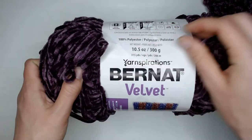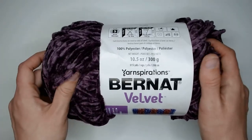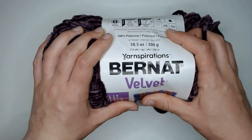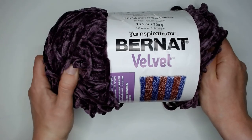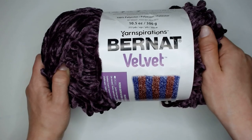Overall, this is a yarn that I purchased a lot of and I'm hoping to find some projects to use it for. If you have any more ideas for projects that I could do, please leave that in the comments down below. As always, thank you guys for watching. If you enjoyed this video, please remember to like and subscribe to my channel. I hope you have a wonderful day.